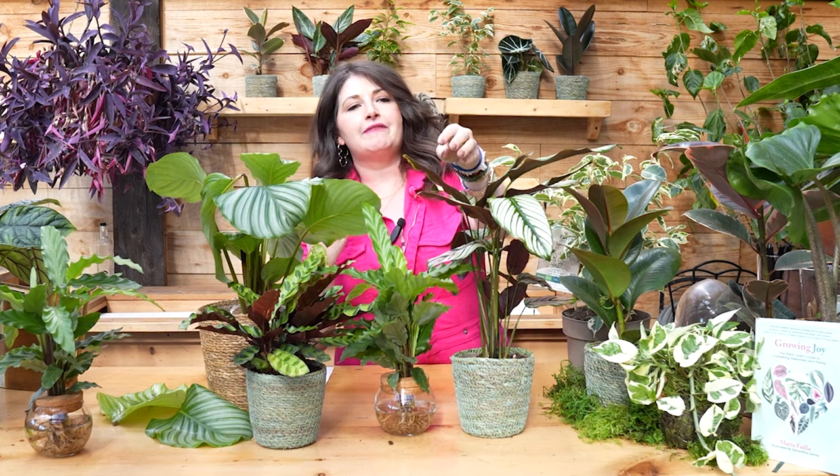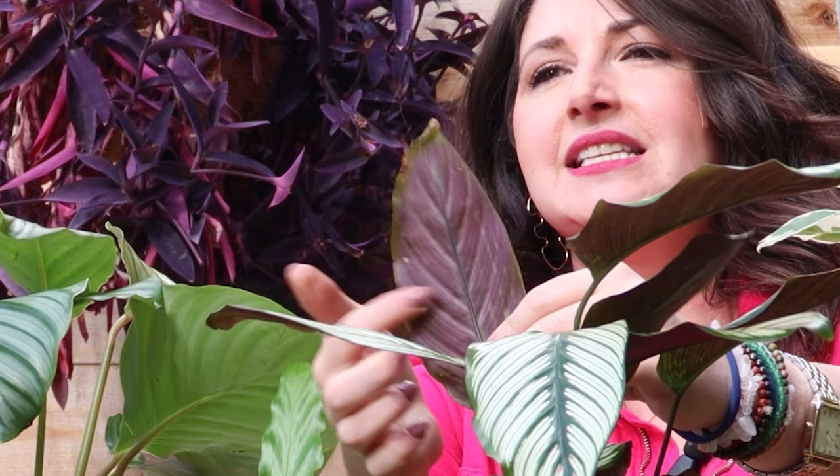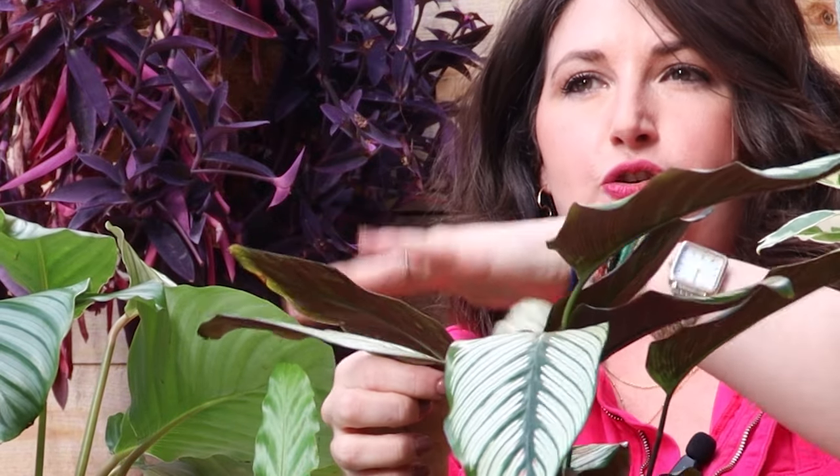Another fascinating thing I've heard is that the purple undersides of the leaves are an adaptation for plants that grow in the understory of the rainforest. It helps the plants reflect light back up and absorb more light when light is so scarce at the bottom of the rainforest. I just think that's kind of cool.